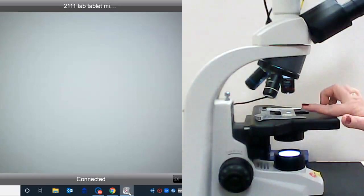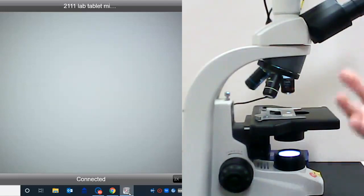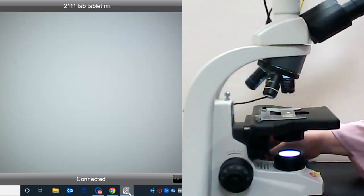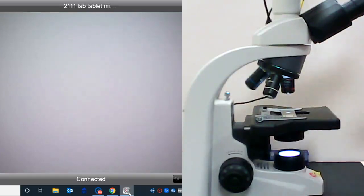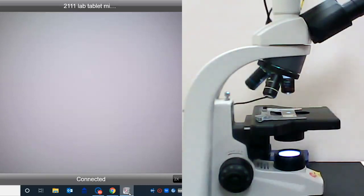Before you place your slide onto the stage, you can actually hold it against a white piece of paper and see if you can find your specimen on the slide. I know my specimen is a little bit more to the right, so I'm going to move the mechanical stage controls just a little bit. You can look at the light and see little pink dots hovering over it, so we know our slide is pretty close to properly positioned.